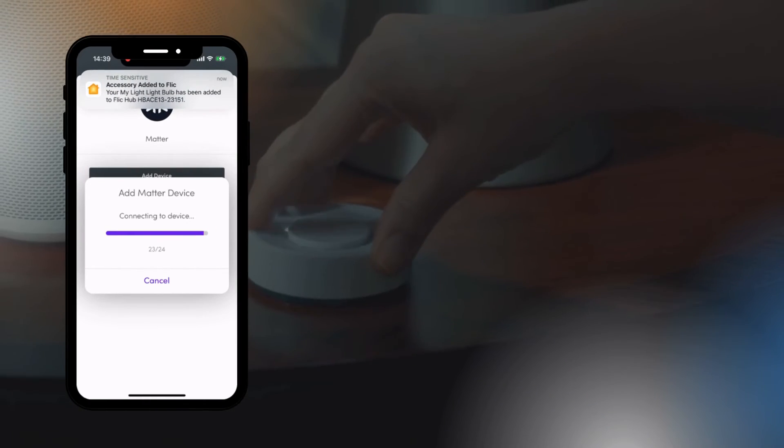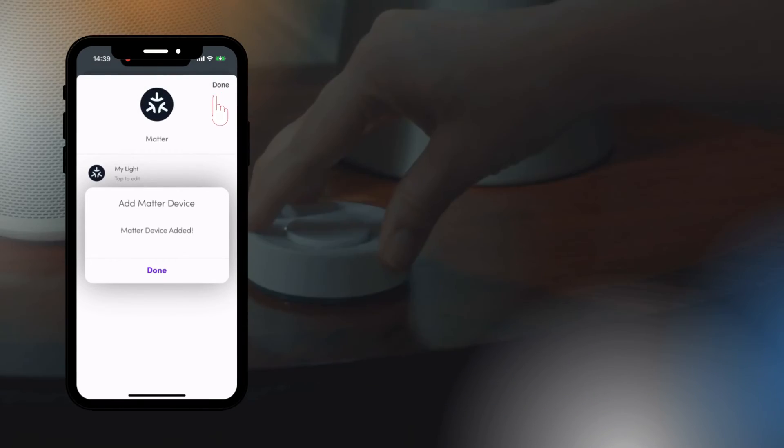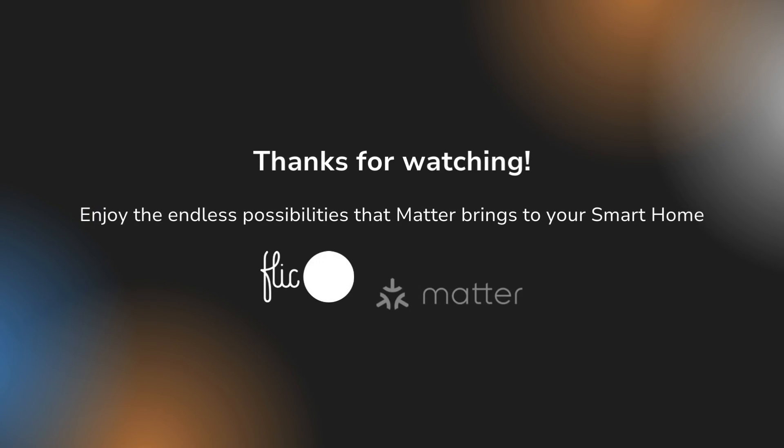Now you can press the add button once more and the Flick hub will start connecting to the device. This could take a little while, but once successfully connected you can press done twice and you're done. You can now control your Matter device with any Flick button or twist associated with the hub.